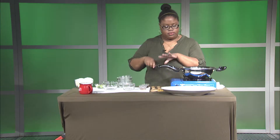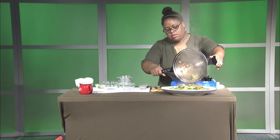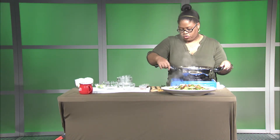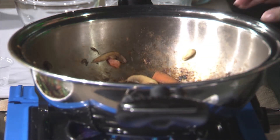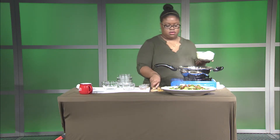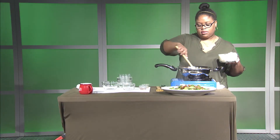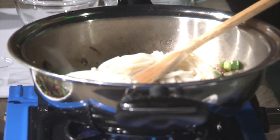Now we're going to take our delicious vegetables and toss them onto a plate temporarily. We're going to turn the heat back on and add a little more oil — about one or two tablespoons — and add my green onions or scallions to flavor the pan. Now I'm going to add my udon noodles. I had them covered with a wet paper towel because I didn't want them to dry out.